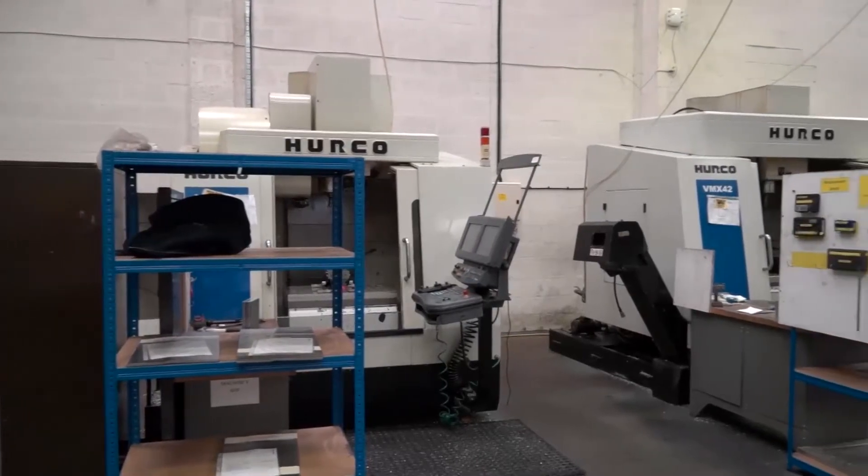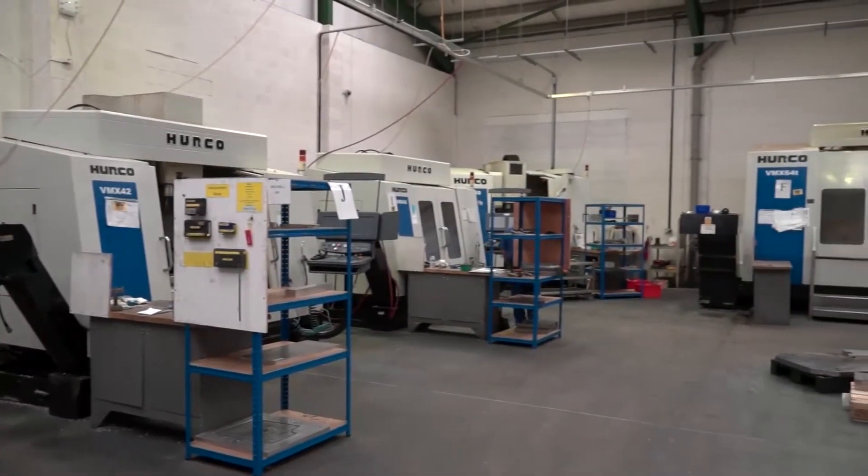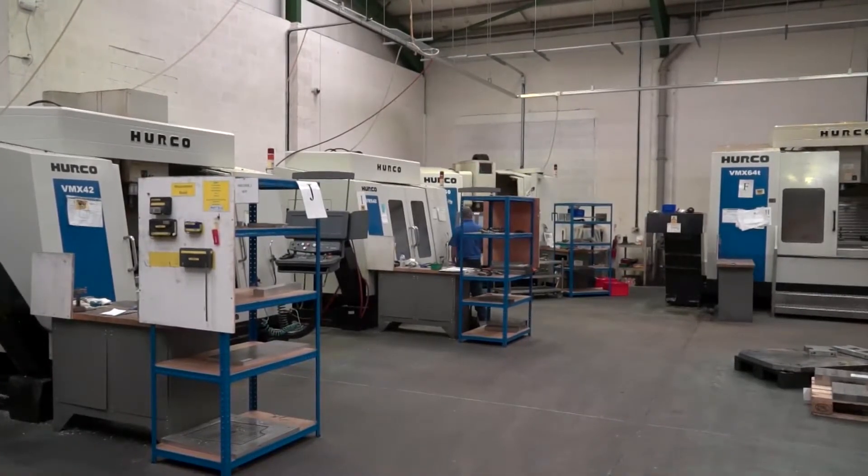And it's a good advert for seeing that Hurco machines last the journey, because you've got some older machines here as well, haven't you? Yeah, some of them — I've been here for like 19 years and none of the original ones are here, they've gone. The older ones there, I'd say they're about 15 years old, and they're still absolutely solid. Still hitting tolerances and machining every day? Yeah, absolutely.